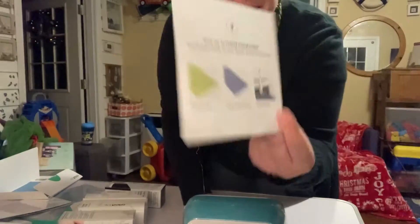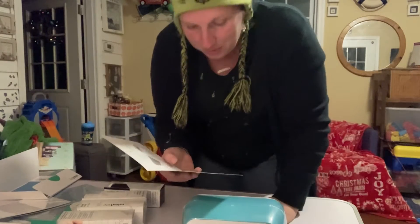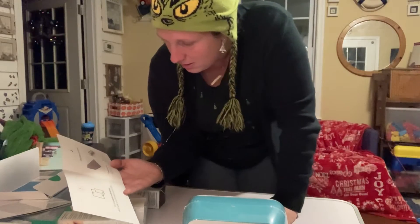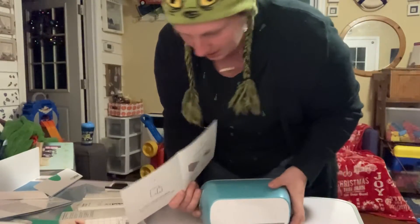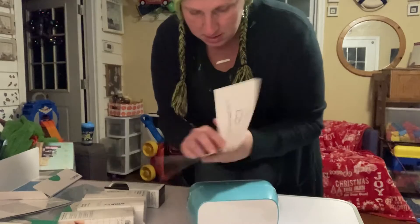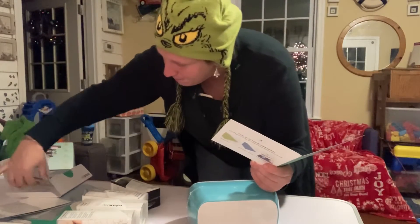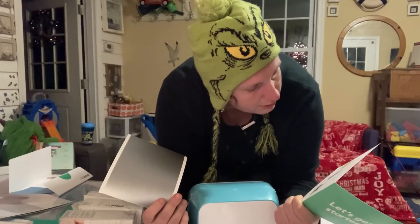What do we do? It says — oh, it's nice and easy. I might be able to follow this. Number one: go to cricut.com/setup, they'll walk you through every step. Step two: use these during setup — smart vinyl blade. But where's the blade? I don't see a blade. Oh — the blade is already installed, that's why. So here is the smart vinyl I need for setup, and I guess the blade is already in it. Then go to cricut.com and create.